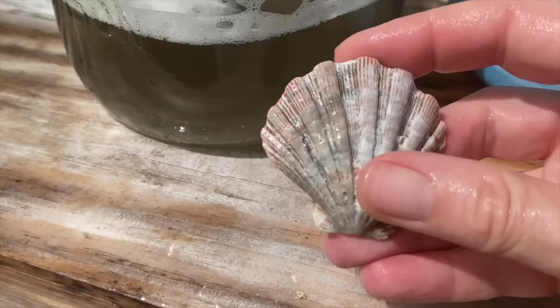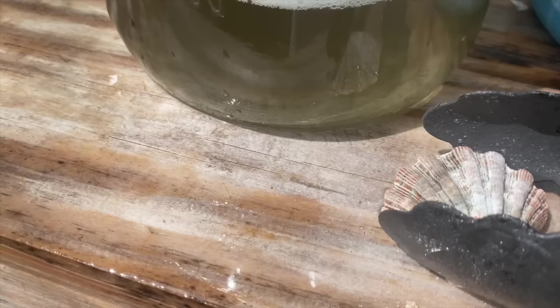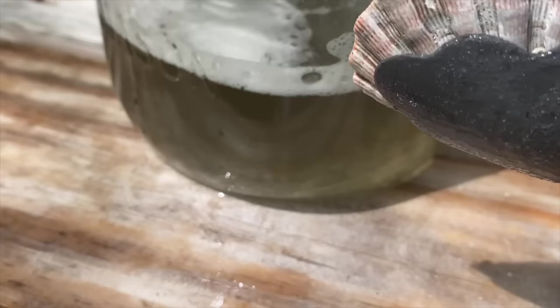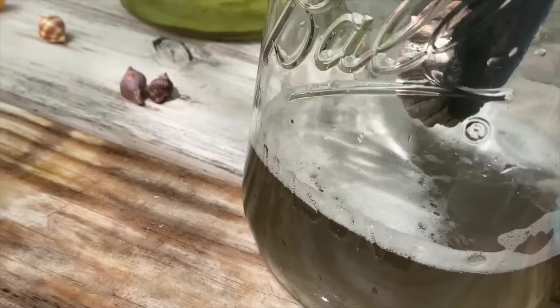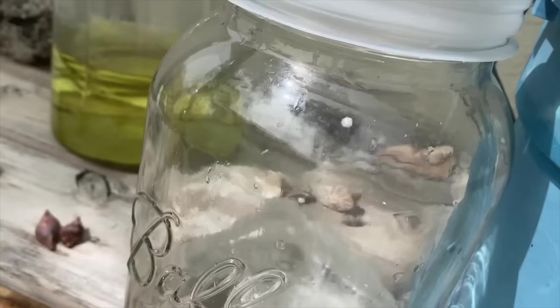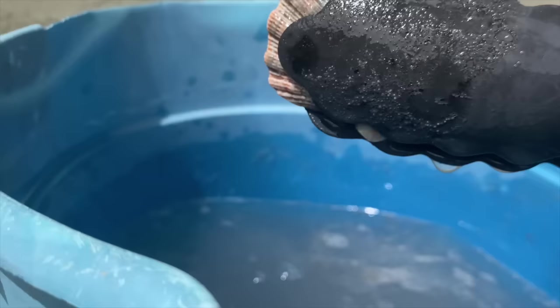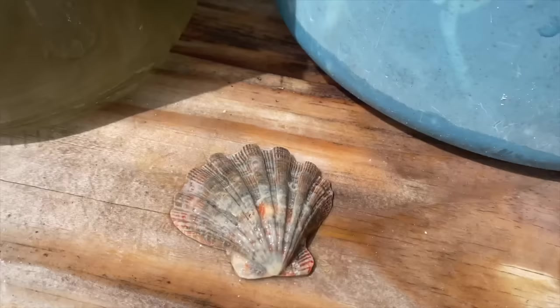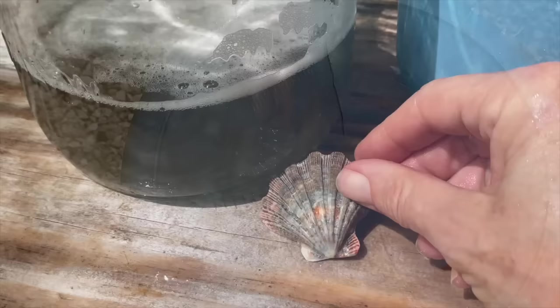I haven't seen this shell in a while — it's my lion's paw from Juno Beach, from when I found all those imperial venus clams. I honestly don't think too much is going to happen by dipping this in acid; I've already done the bleach step. I'm just going to try to bring out whatever color I can. Looking at the result — I think I have a gray lion's paw. You can see a little bit of orange under there, but that's about as good as my lion's paw is going to get.